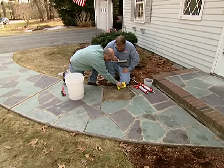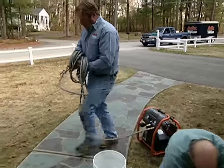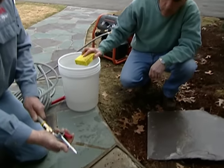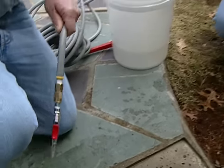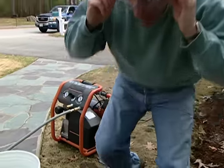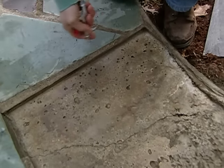We want it nice and dry for the adhesive. That looks great — nice and clean. I brought a compressor, and attached to the air hose I have this little nozzle that's gonna shoot out air for us. Take these safety glasses, put those on, come in here with the nozzle, and get it right down in those little grooves and holes and blow the dirt right out.